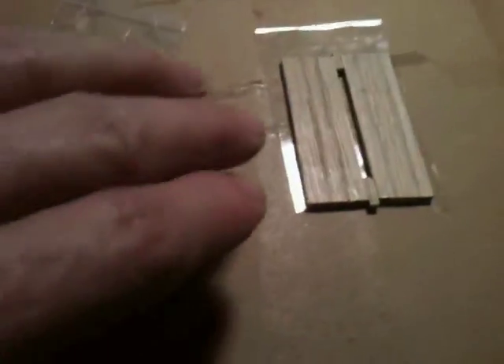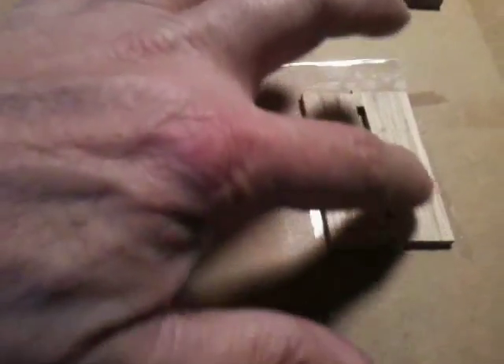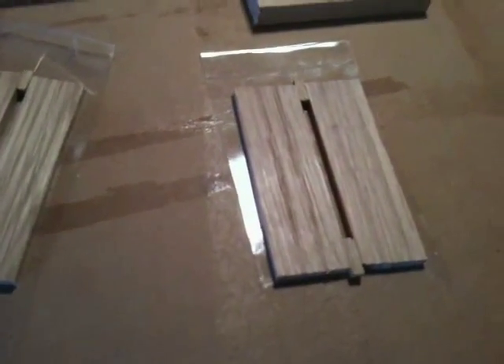Now what I'll do is use some glue. I'll basically put glue all the way around, spread a nice even layer, then spread some glue on the inside of this piece here, put that on top, clamp them up. What I do is clamp it to this solid three-quarter inch piece of mahogany.